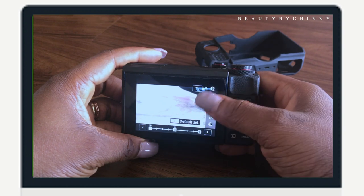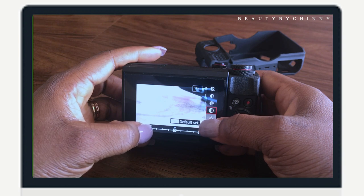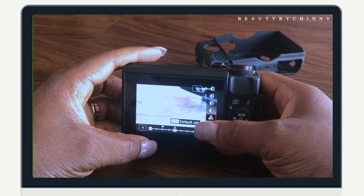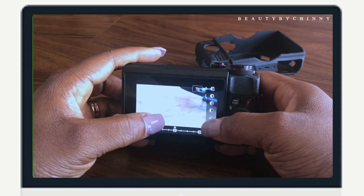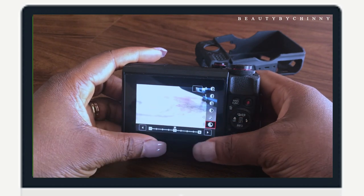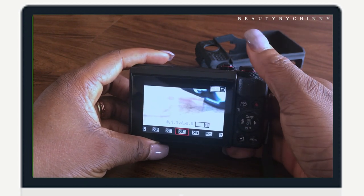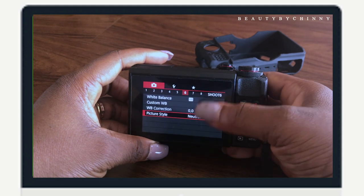Having all these settings low actually helps when you take pictures — it makes it easier to edit them. I reduce the contrast to minus four. For saturation, I put it at minus two. The color tune I leave at zero, because if you tamper with it, it can give you different colors and you end up messing things up. This is how I set up these settings to get amazing videos.